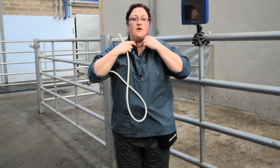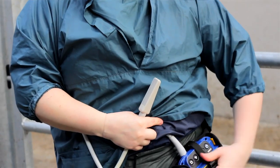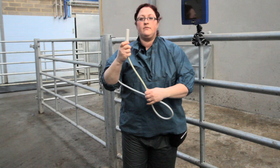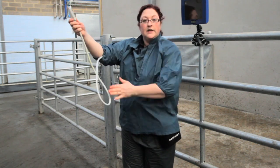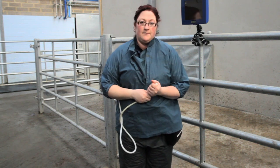Now we have our waterproof top, we've covered over the console, and we're at less risk of the ultrasound probe flapping around and potentially becoming damaged.